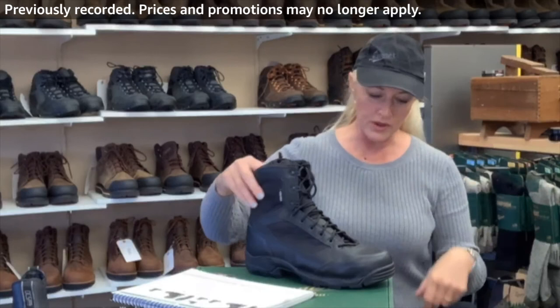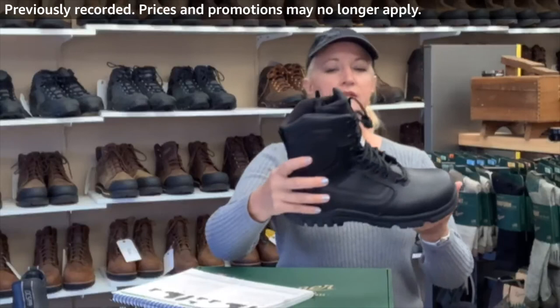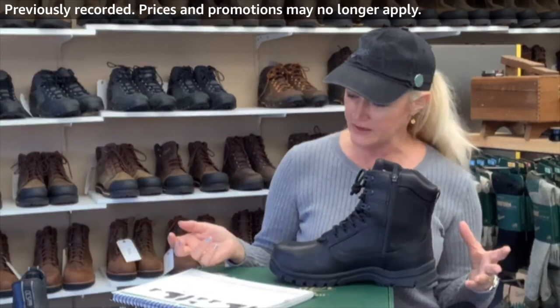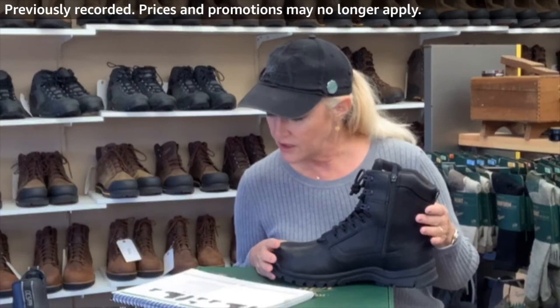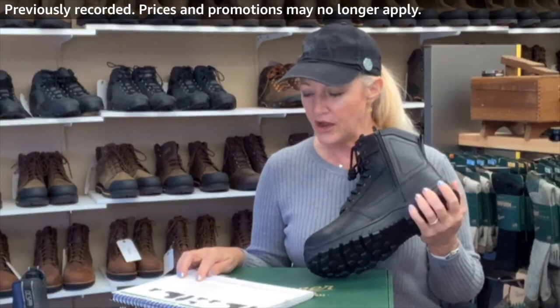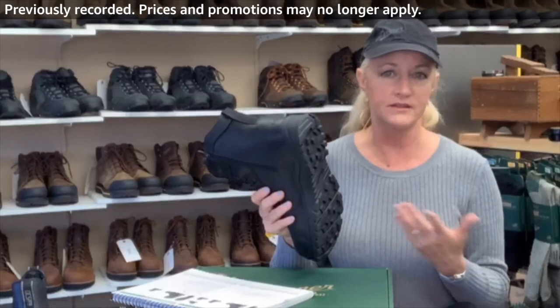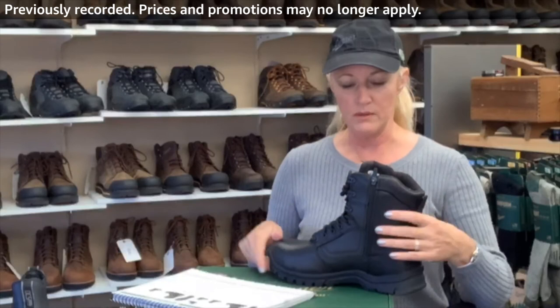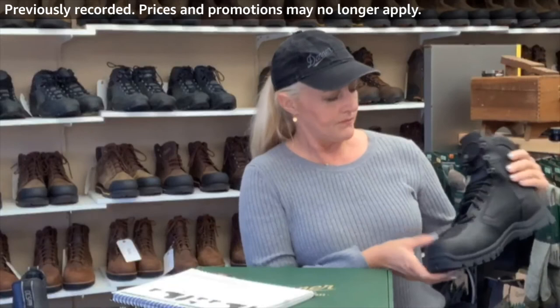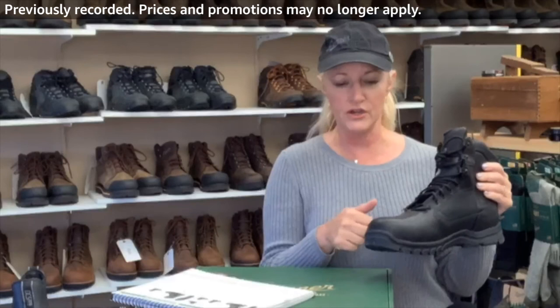There's one more in the Lookout series and that is the EMS side zip. It has all the same features — big toe box, responsive fit, a shank — but this one has a puncture-resistant midsole and a special dry waterproof liner that has been tested for body fluid-borne pathogen resistance. So basically it's meant for EMS and even police. It does offer the safety toe. It's a 66-ounce boot — kind of heavy — but on a scale of one to five for liner thickness, this is about a three.